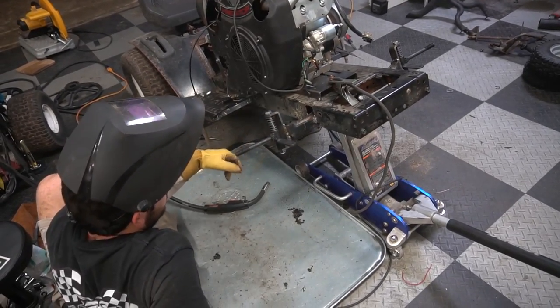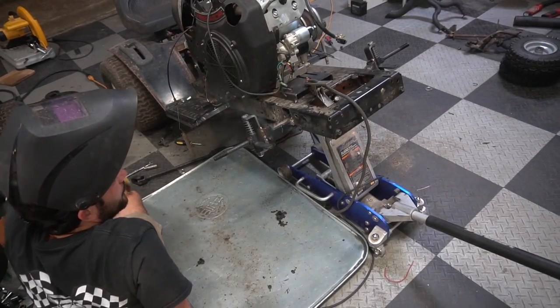That'll get us somewhere. Yeah, it looks good. We can just throw those wheels on and see what it looks like.